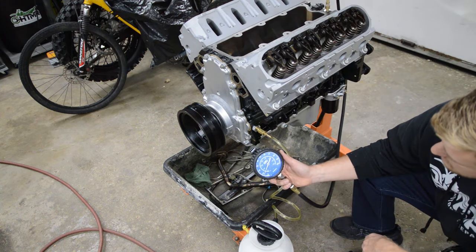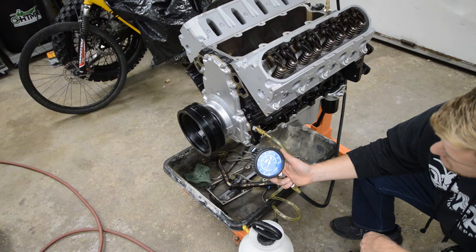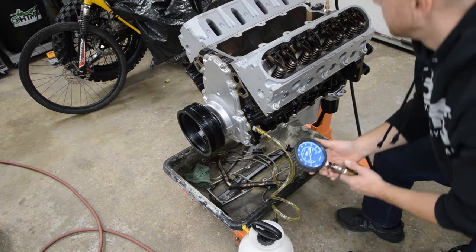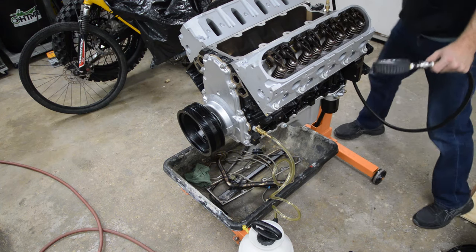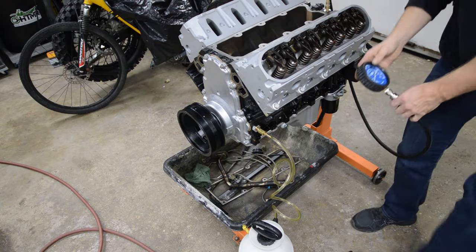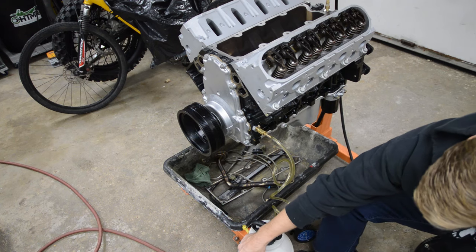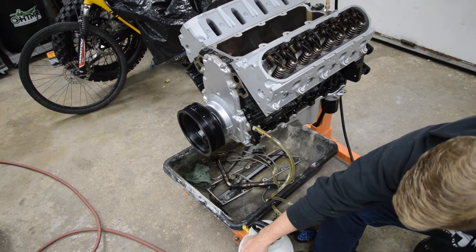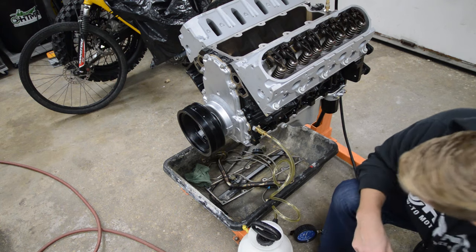I'm picking up a reading — it's going up to 10 psi. It probably took a quarter of oil already. I've taken these up to 30 psi without blowing it up. We're at 30 psi.